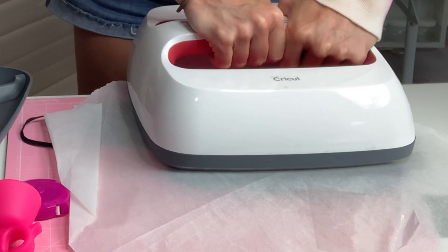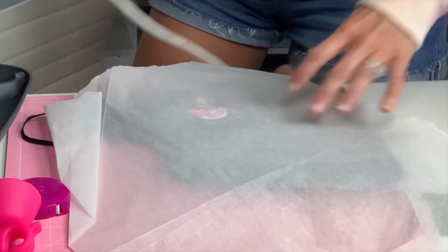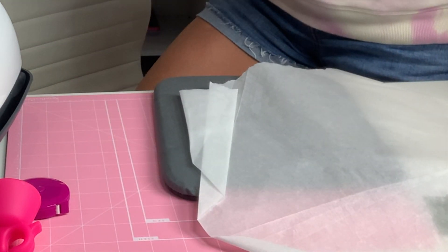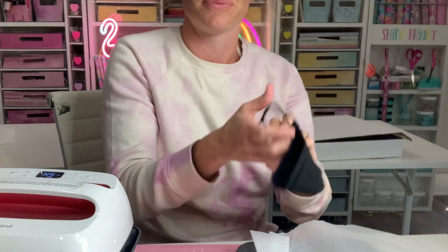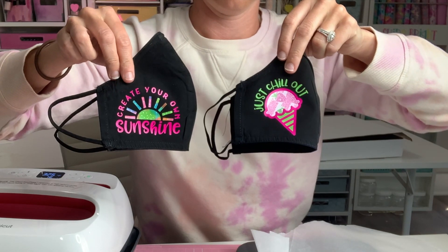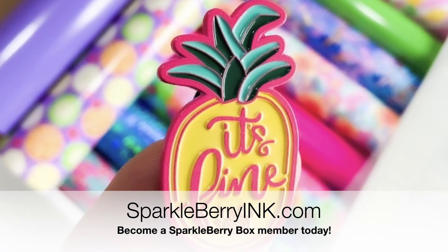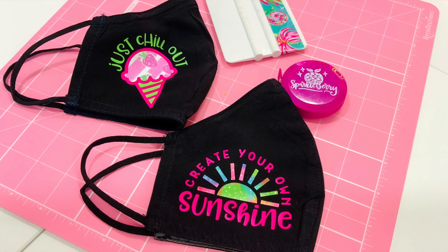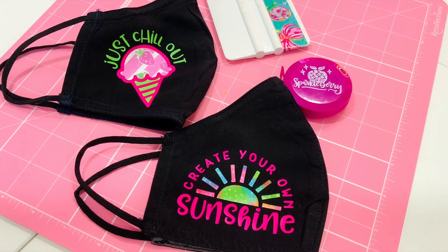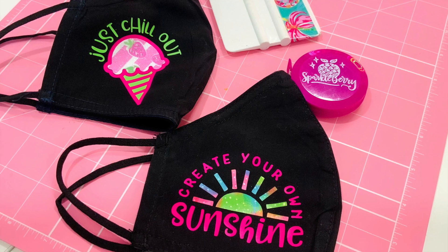Doing the full press — I need about another 10 seconds so every layer has at least 12 seconds of good firm pressure. Remember, we're at 325 for easy weed on the easy press, but 305 for a regular iron. Look at it — I love it! This turned out so much cuter than I thought. Who would not want to wear these masks? So simple! If you're not a box member, you still have time to sign up for the September box — the cutoff is the 20th. Go to sparkleberryink.com. Thanks so much, have a fabulous day, and don't forget to subscribe on YouTube and follow us on Facebook and Instagram!